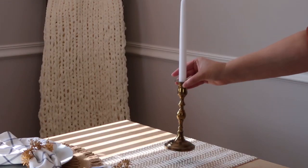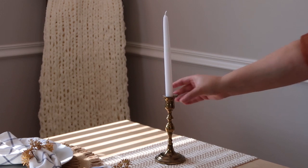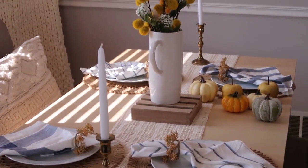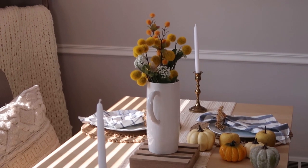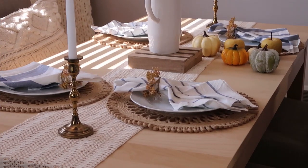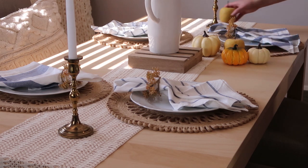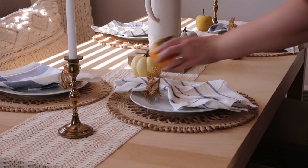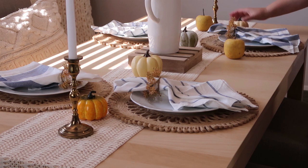Now I'm going to take my candlestick holders — I just thought they would bring a little elegant touch to the table. I always think candlelight looks so pretty. Next I'm going to take these various pumpkins and a couple of the yellow apples that I purchased recently and I'm just going to put those in various spots throughout the table just as a filler.